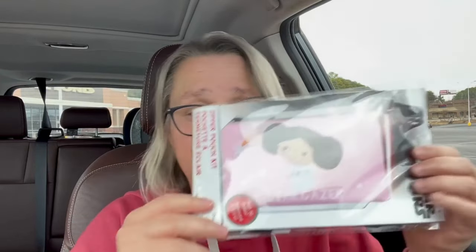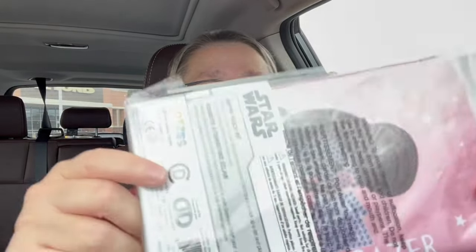First up is this very cute Princess Leia zipper pouch. It's so silly — I love it. I don't know what I want to do with it but it's adorable. This was originally $12.99 but was on clearance for $4.87.